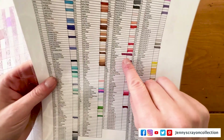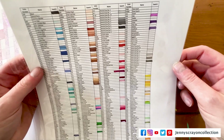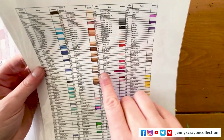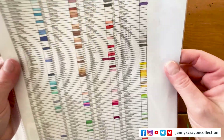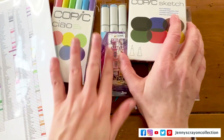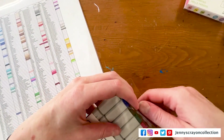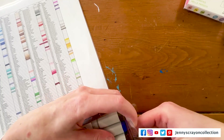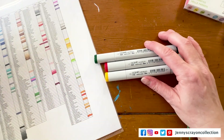And then R29 — I don't have R29. And then Y15 — I don't have Y15. So actually there were three markers in here that I don't have. So I'm going to open them. I was thinking about exchanging them, but since I don't have these three already, I can totally keep them.